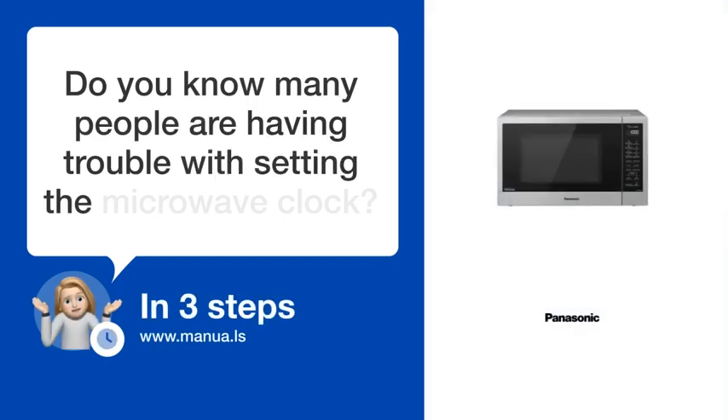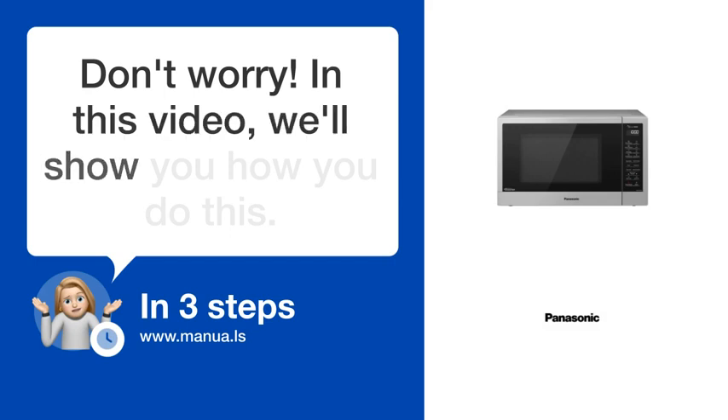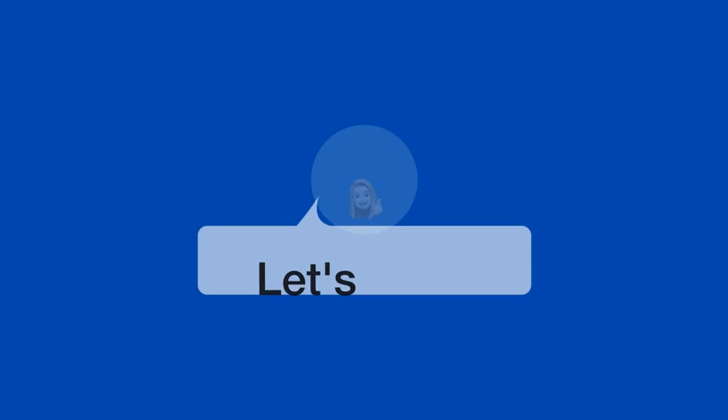Do you know many people are having trouble with setting the microwave clock? Don't worry. In this video, we'll show you how you do this. Let's start.